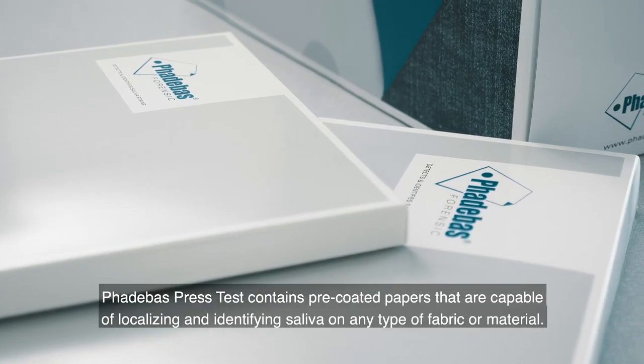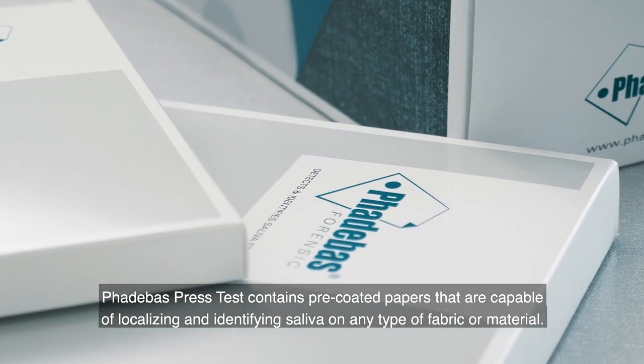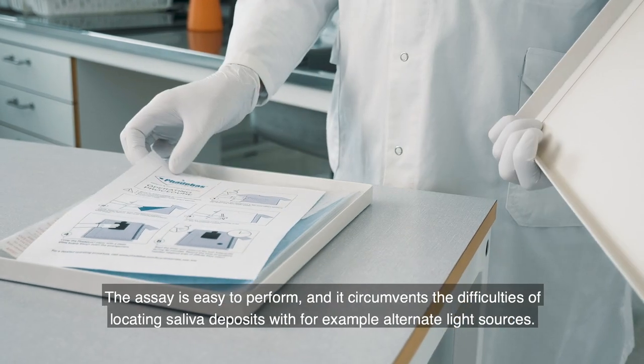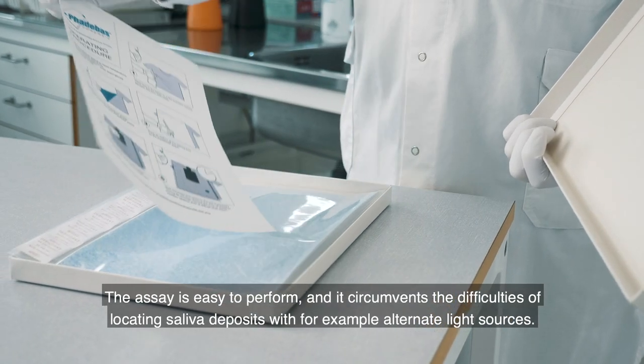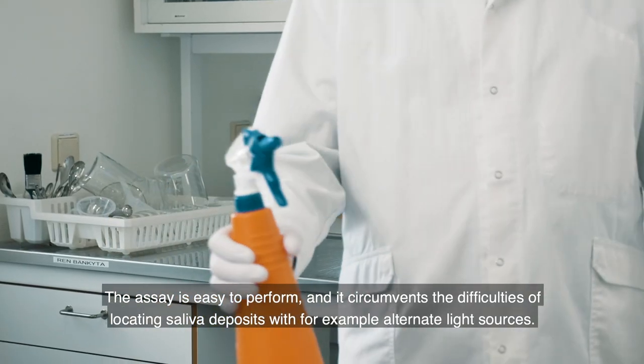Fatabass Press Test contains pre-coated papers that are capable of localizing and identifying saliva on any type of fabric or material. The assay is easy to perform and it circumvents the difficulties of locating saliva deposits with, for example, alternate light sources.